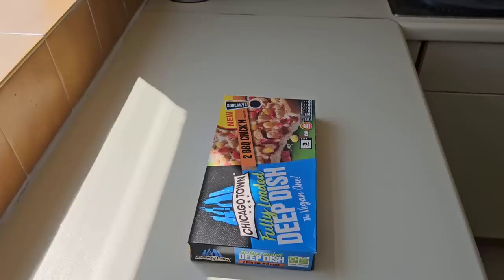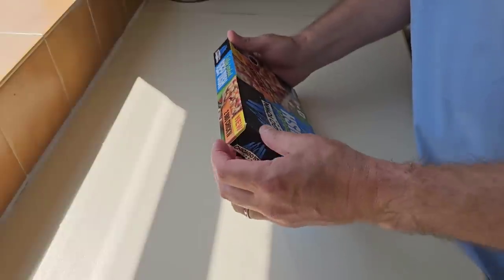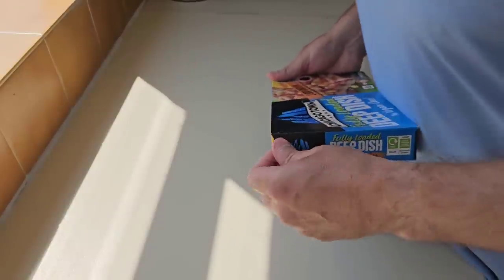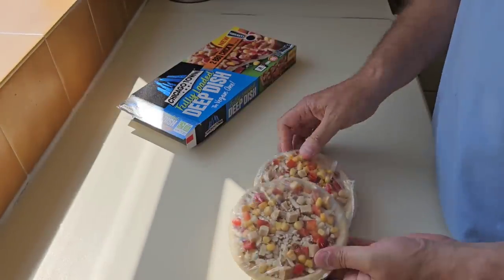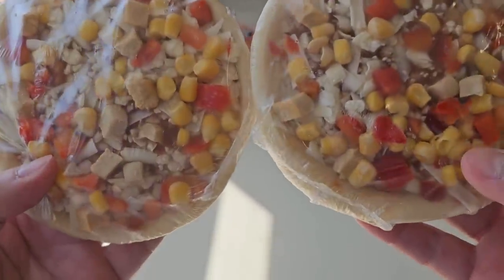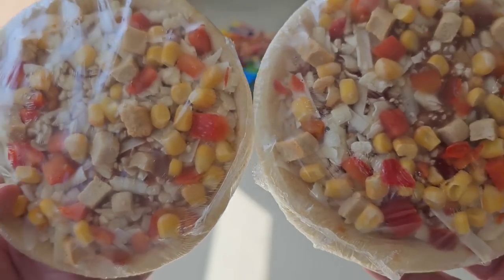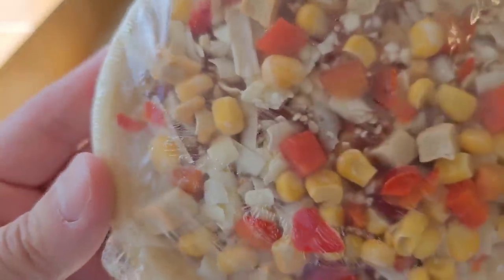Let's get them open and see what we've got. It's not Veganuary, is it — we're in summer. You've just got to open it up using your finger, the old one-finger technique. You get sweet corn on there, red peppers, some vegan cheese, and the vegan meat substitute. I'm going to have a look in a bit more depth at what that is.